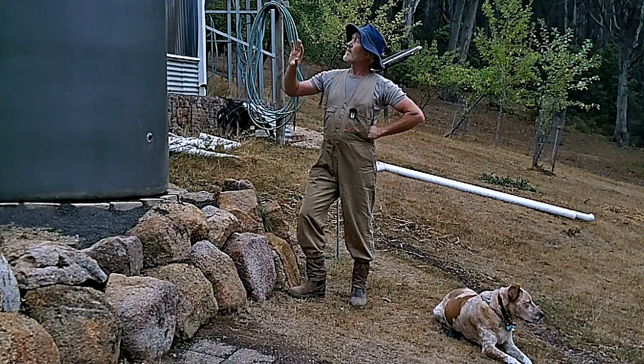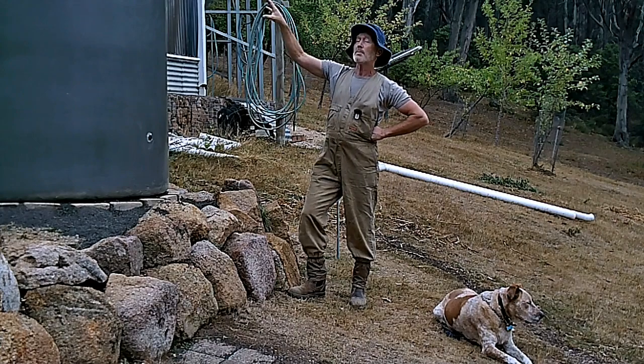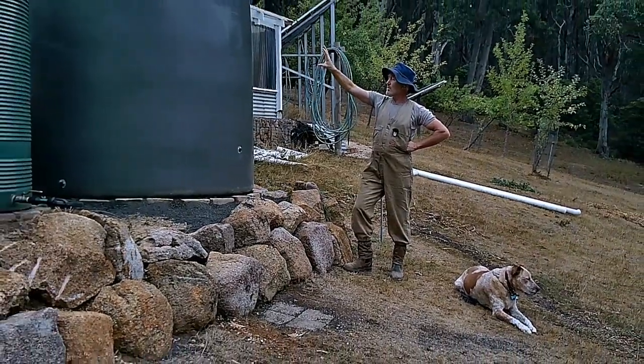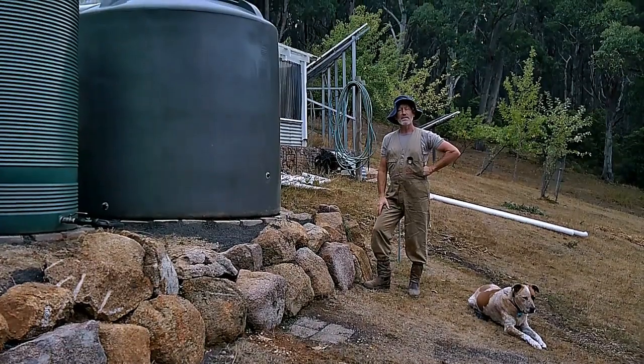We've righted the tank and actually leaned it slightly uphill, because I know over time the soil will compact and it'll settle level. That's the way to do it — easy.